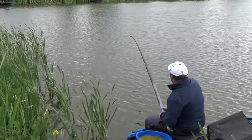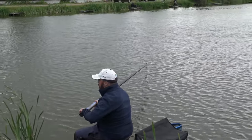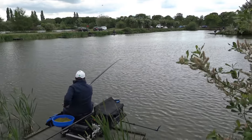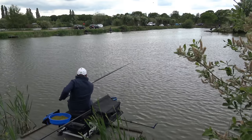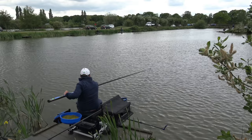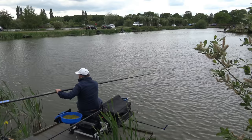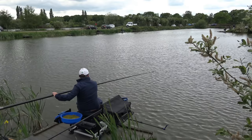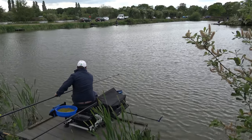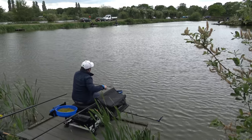And there we go - we're into a fish. You saw there that it just took the elastic out with not any bite indication other than that. It's obviously not very happy about it because it's gone way out into the middle of the pond. But like I say, we've got strong gear - 0.20 line and 18 to 20 hollow. The only negative side to this is if the fish does ping off, you are going to get a feeder coming at you at top speed.